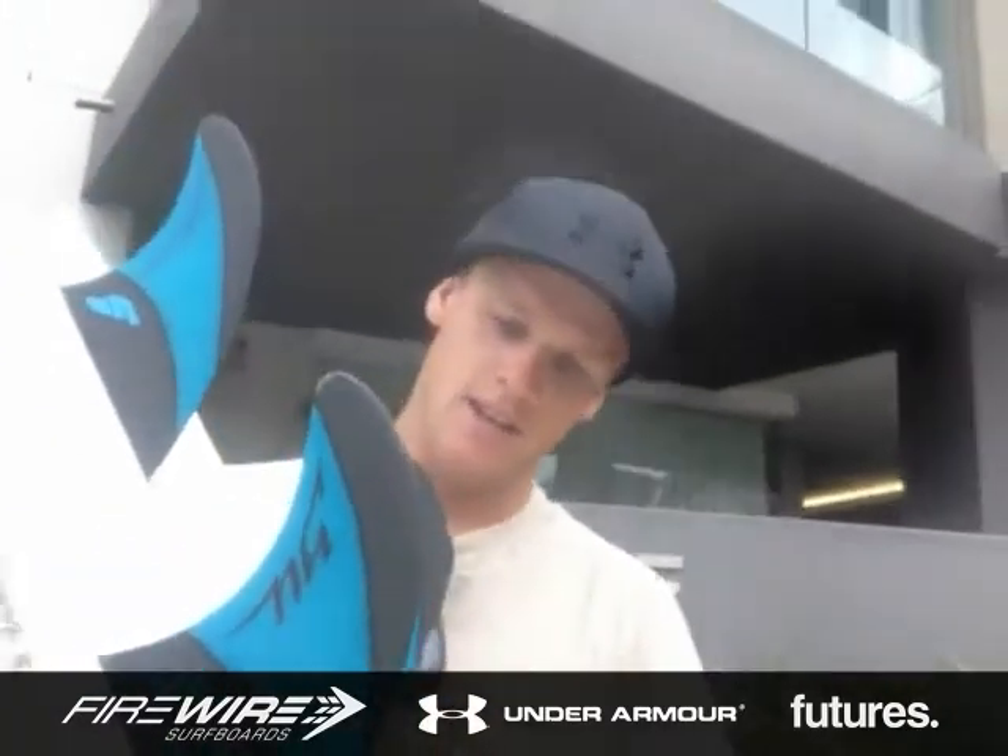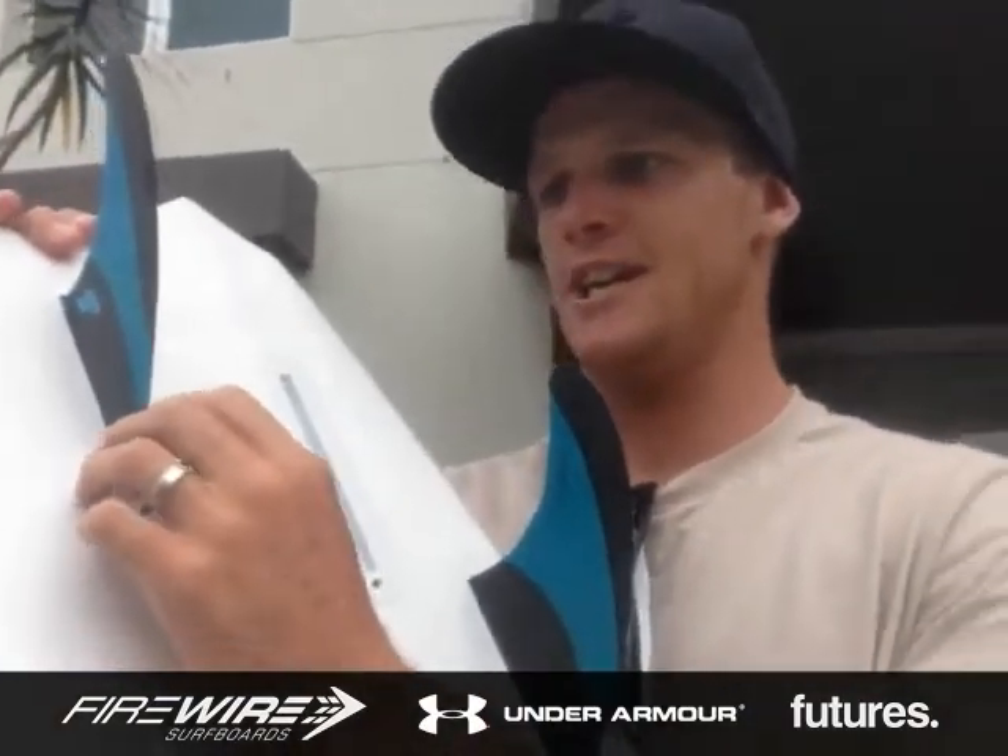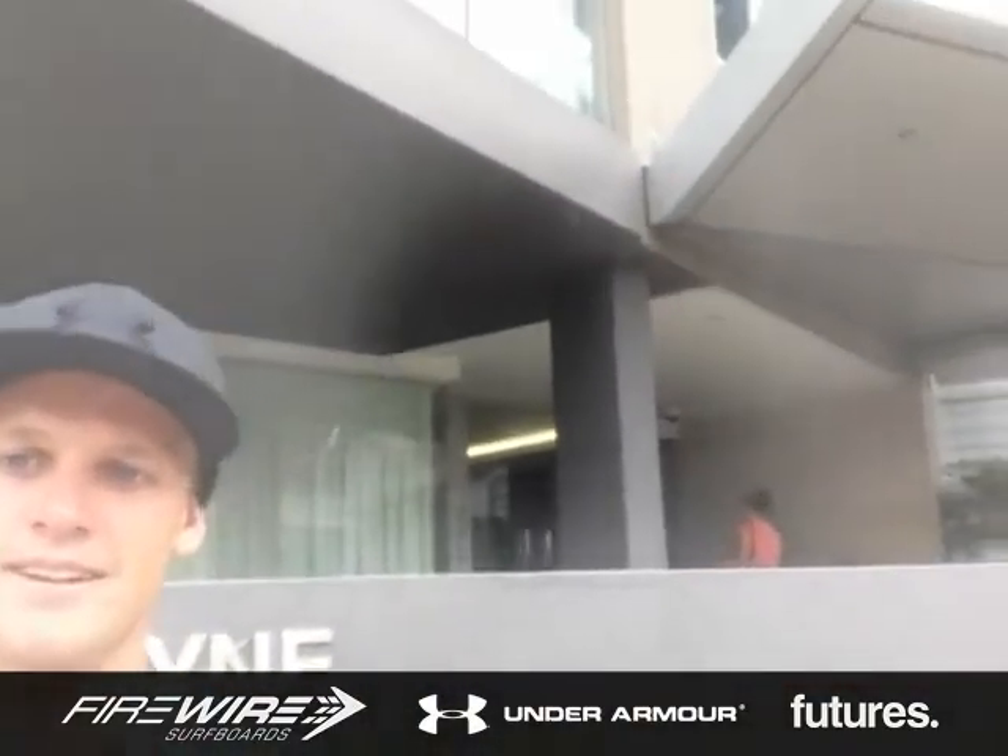Here we are in Manly for the Australian Open. Got through my heat the other day and I'm using the Y-U Texflex — they're a medium sized fin. It works perfect in my V4 Tomo flywire, and basically using this fin because it's a bit smaller than a large and it's got a stiffer feel with the carbon. Hopefully they keep getting me through heats and get a win.